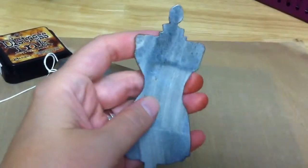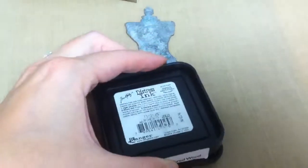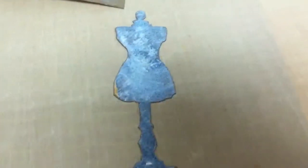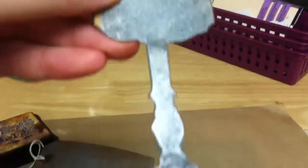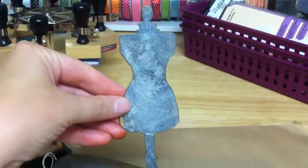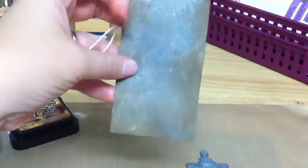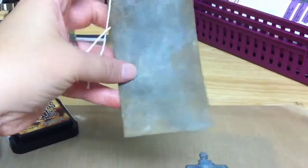The second one I did here is where I just kind of pounced the ink pad on the dress form rather than going back and forth. I kind of pounced it on, did the same thing, and tried to flick more off, but I still feel like it was really sticking. I like them both, they just weren't really this cool rusted enamel look I was going for.